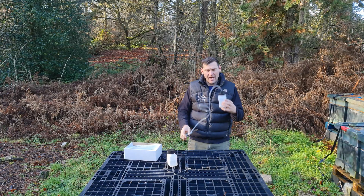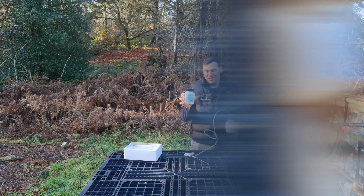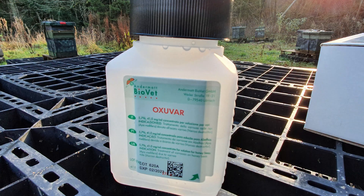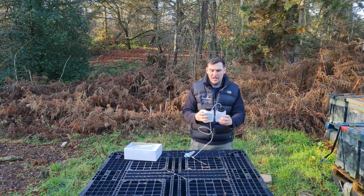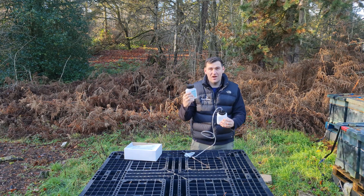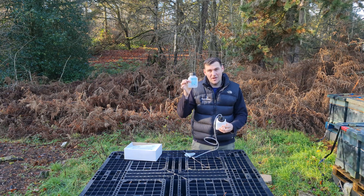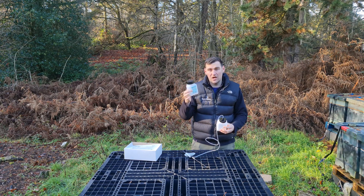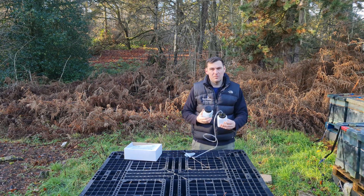First off, you get a container at the bottom, and no surprise — it is the exact same container that Oxyavar comes in. So if you're using Andermatt's trickling solution, Oxyavar, which can also be used as a spray solution, it fits directly onto this container. That's a really nice design touch. You can see why they've done it — to encourage you to buy their products. I'll review Oxyavar in a separate video, but I do think it's a good product and it works well with the automatic syringe.